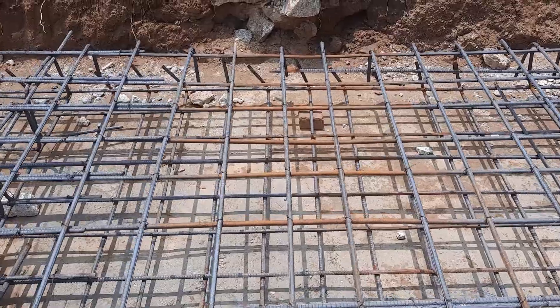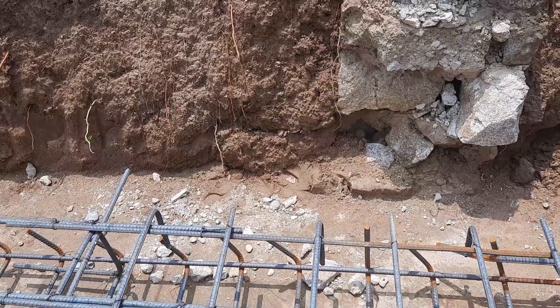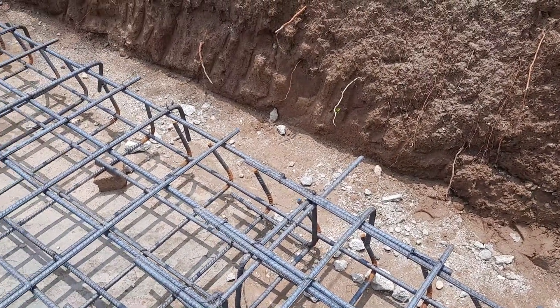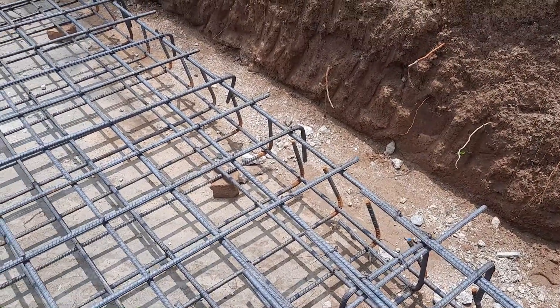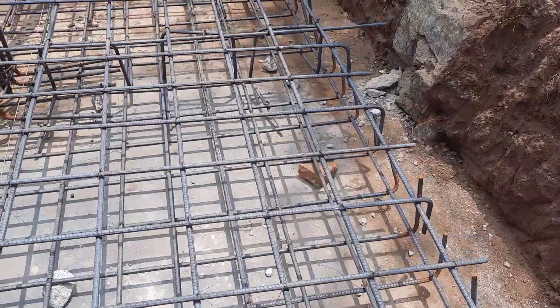At the end of this raft foundation, you can see the hooks are placed at this end, but they were not connected with binding wire — they left it as you can see here. These are small technical details but very important if you are working on a construction site.